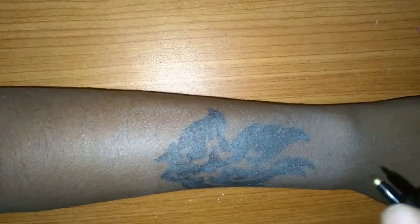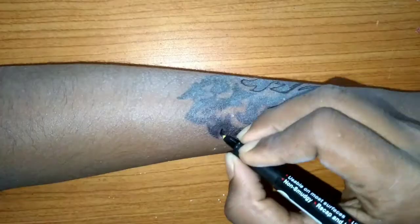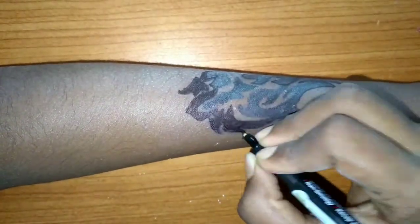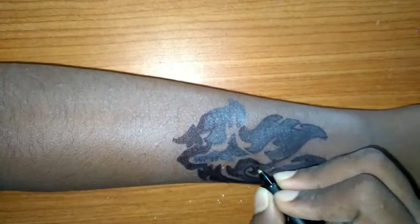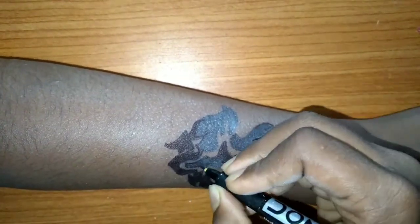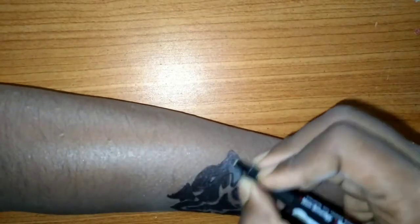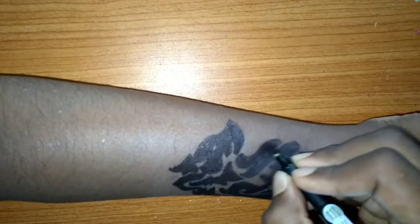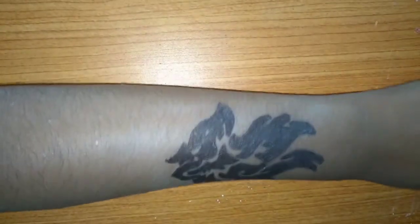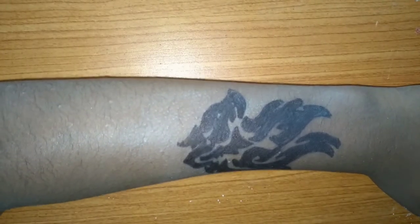I would like to mix the paint and make sure everything is even. I have traced it one more time, and now we will put the next layer on top.